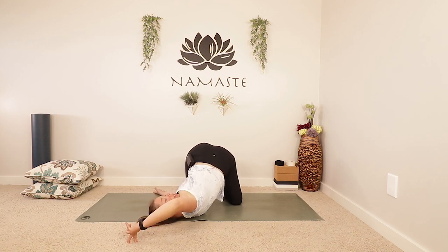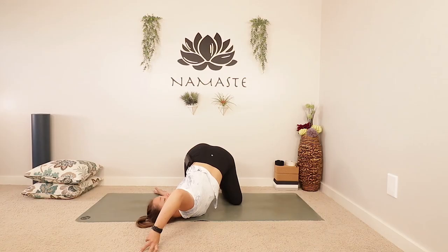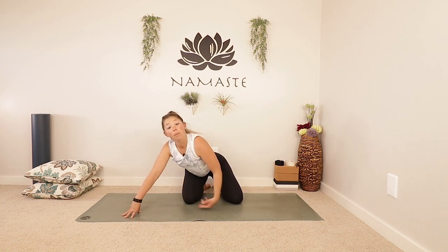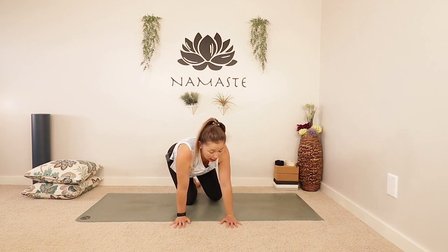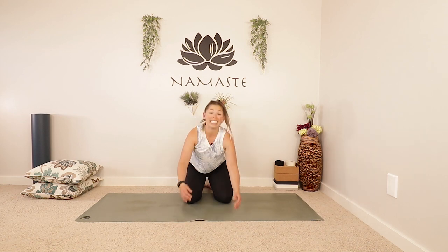The furthest you could go would be bringing that right shoulder all the way down to the floor. Some people get a twist in this, some get a shoulder stretch, some get a neck stretch, some get all three. When you're ready, use an inhale and gracefully slowly lift yourself all the way back up onto your hands and knees. Take a second, take those hips for a little rock, sit on your heels if you need a break, and we're going to switch sides.